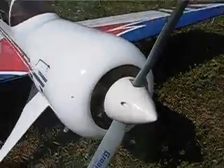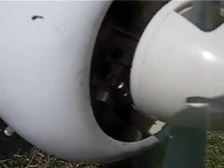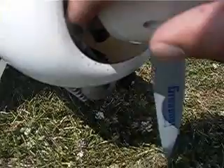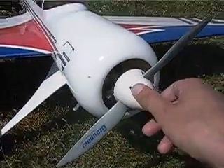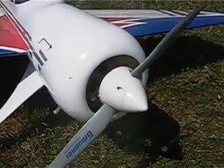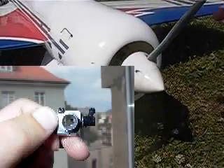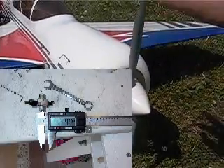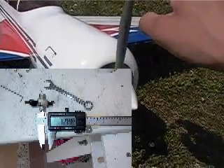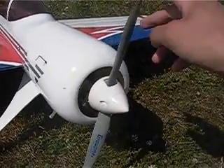So the next thing I tuned is the carburetor. This is the carburetor here, and it has a hole diameter in the throttle barrel of 5.5 mm originally. I enlarged it to 6.5 mm, and this already gained a few hundred RPM more. I think it might run almost 11,000 RPM now with this prop.